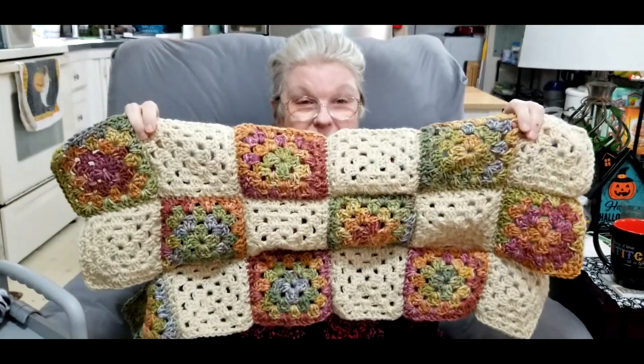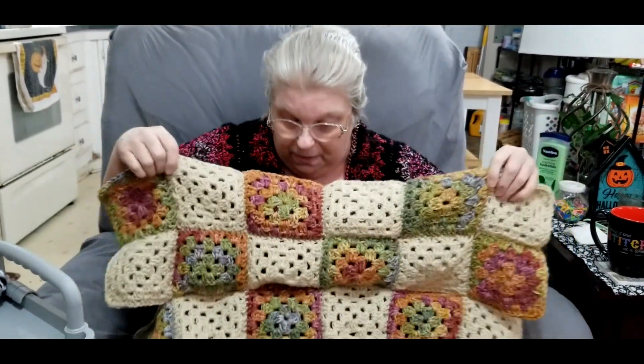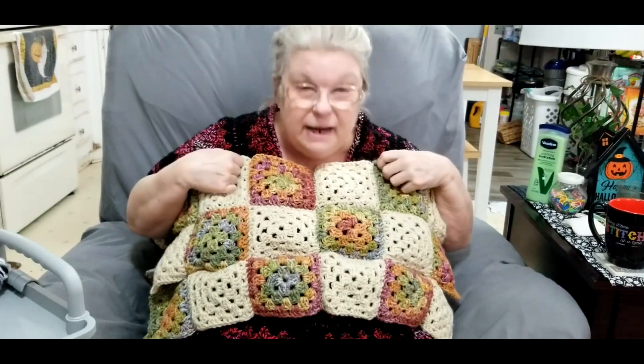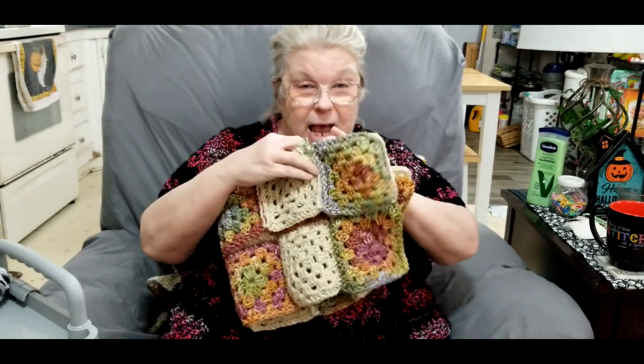Now here is the next project. This is going to be the next granny square sweater. I have a start, and I know how I'm going to make it thanks to the one I'm wearing — I know what I have to do. So you will see this in progressions as it is made.